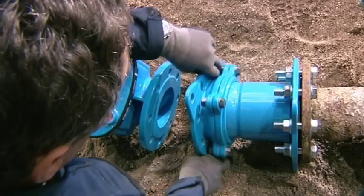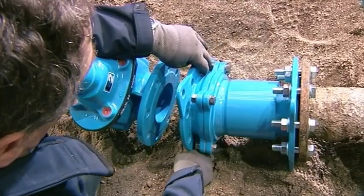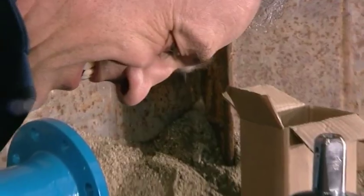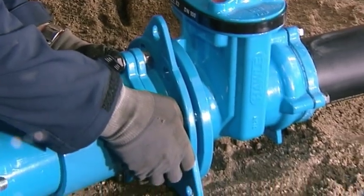With its bending range of up to 10 degrees and its infinitely variable telescopic adjustment from 150 to 260 mm, or from 216 to 350 mm for the DN100, the Havle Vario closes any gap that may occur.